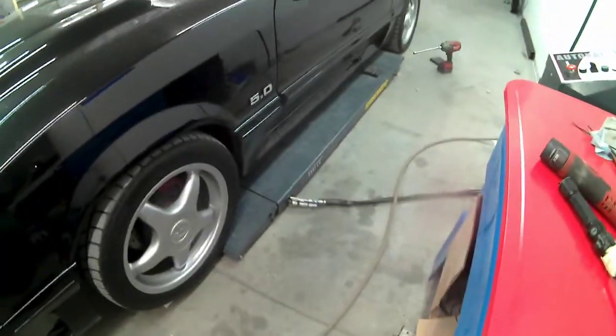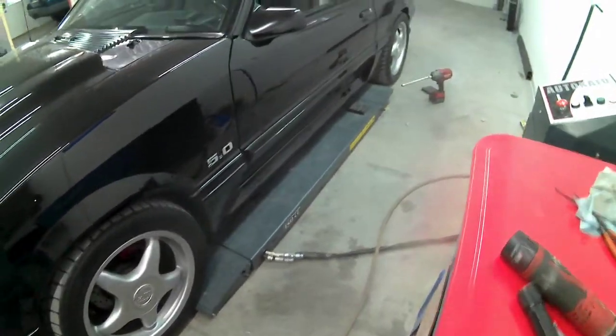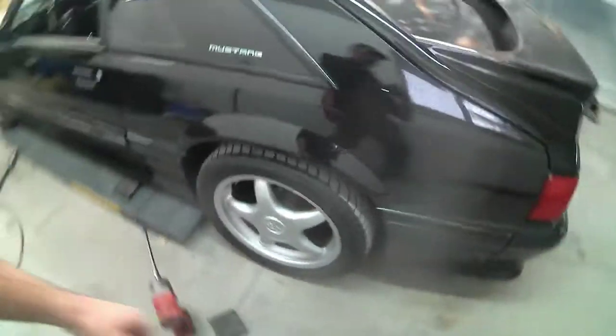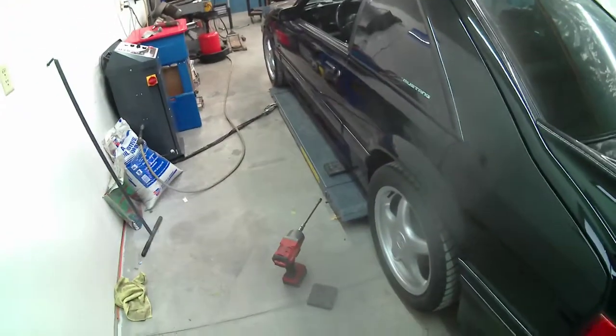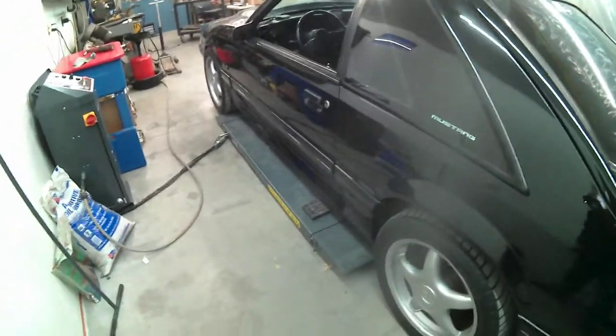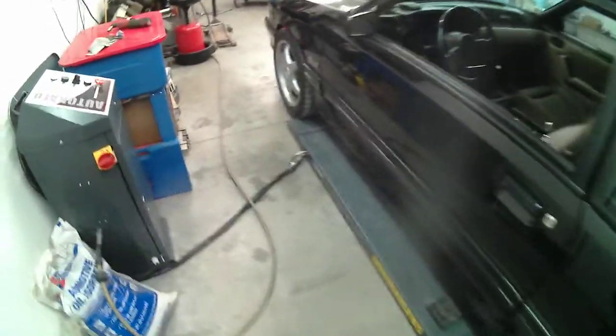Alright guys, I bought a scissors lift — you can see I got my Mustang on here now. I had it on and did a little rundown review, but the recording didn't go as planned. That happens when you're using super cheap cameras, so if the sound is crappy, you know why.